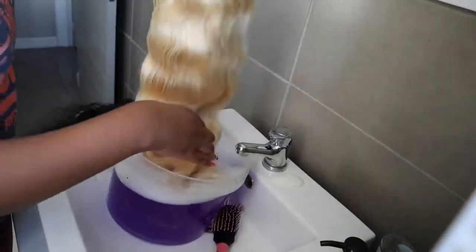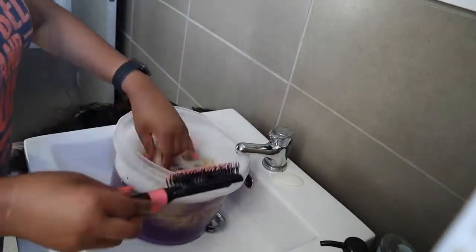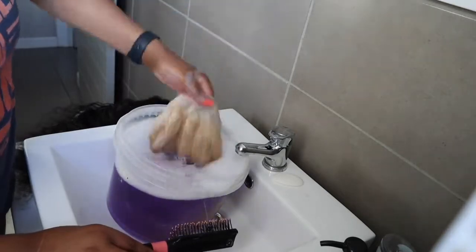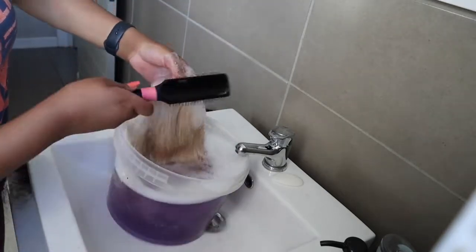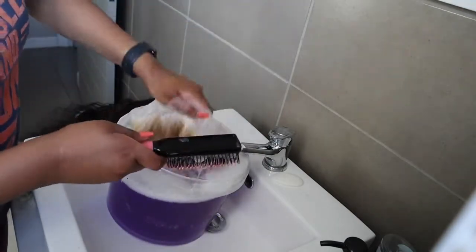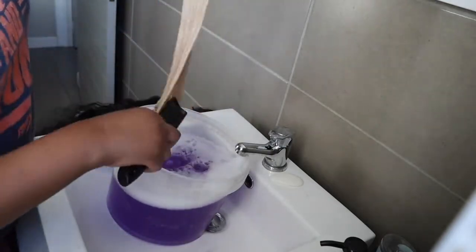The reason why I'm toning my 613 blonde hair is because, as you can see, it's a little bit yellow and brassy. I like it to be on the lighter side, like a white or silverish kind of blonde — that is what I'm trying to achieve. So I'm dipping it in and out just to start off, then brushing through the hair to make sure all the strands are getting coated.